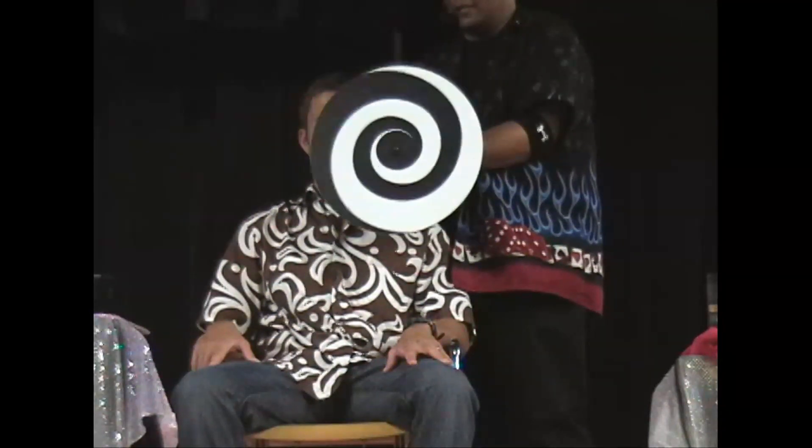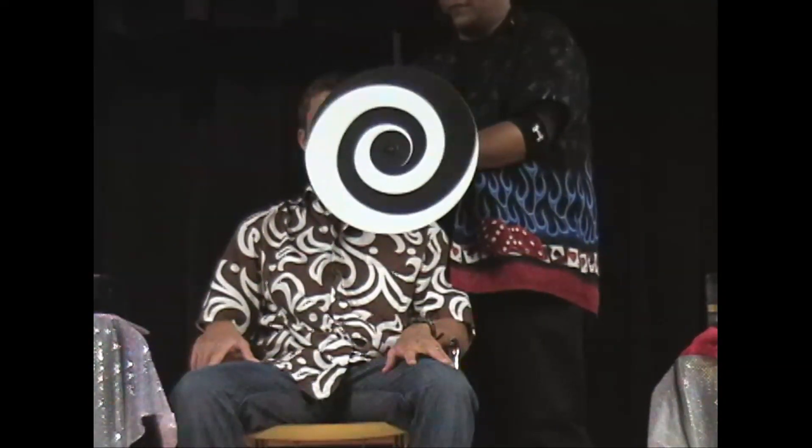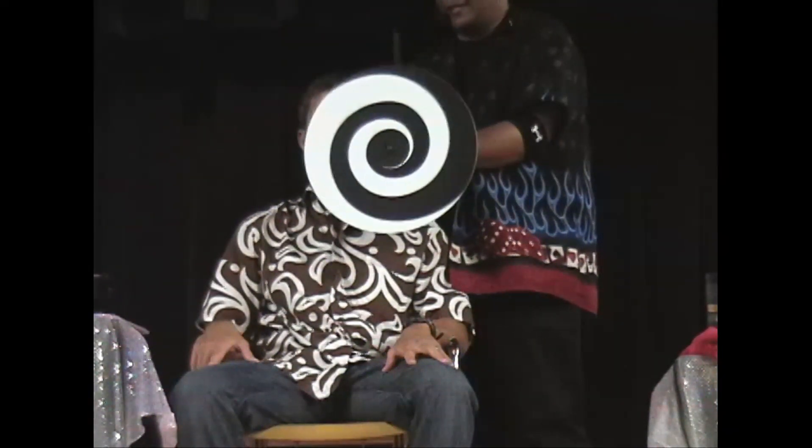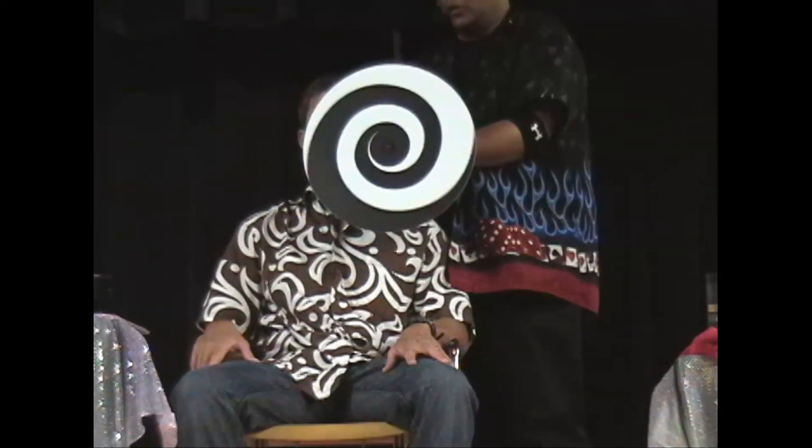7, 6, 5 — you're going to feel like you're going through a tunnel. If you see this, the trick will work. 4, 3, 2, 1 — look at his nose everybody!